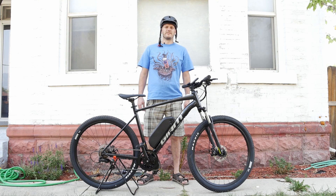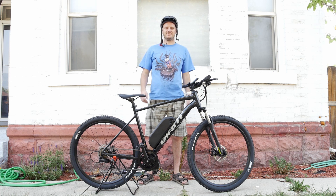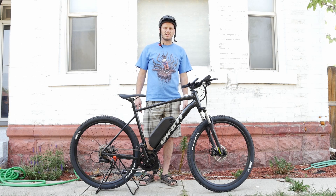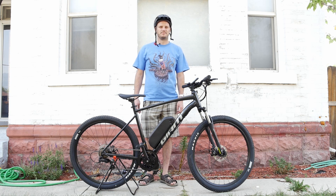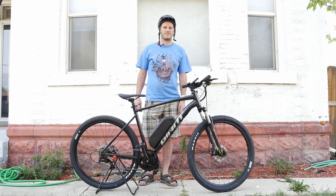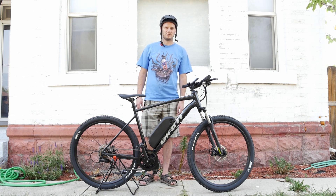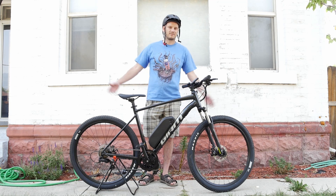Hey guys, Johnny Nerd Out here, got another custom e-bike build for you. It's a Giant Talon right here. I'm Johnny Nerd Out — if you're new to this channel and the YouTube algorithm brought you here, you're like, 'Why am I looking at e-bike videos? A second ago I was looking at a Brazilian butt-wax competition, now I'm looking at some dude in a helmet talking about his e-bikes.' Alright, what the heck — go for it.